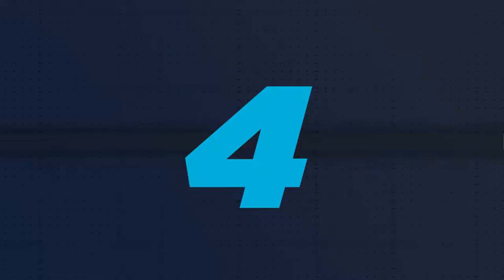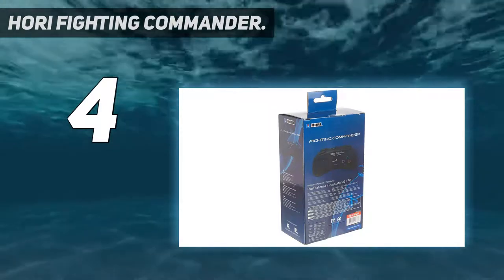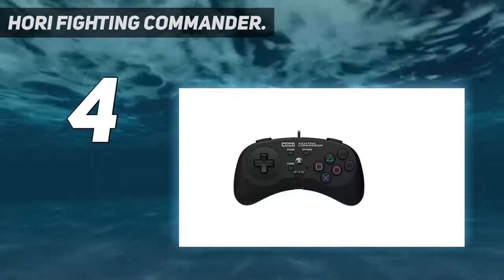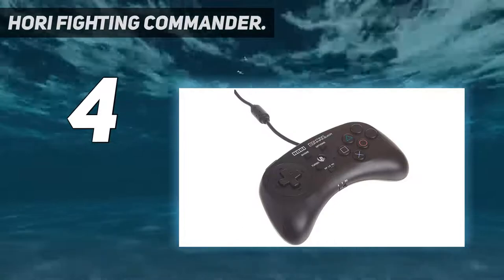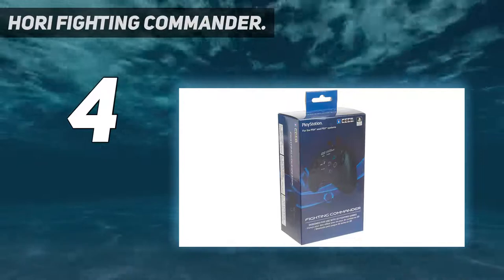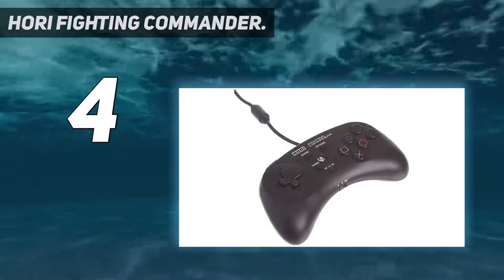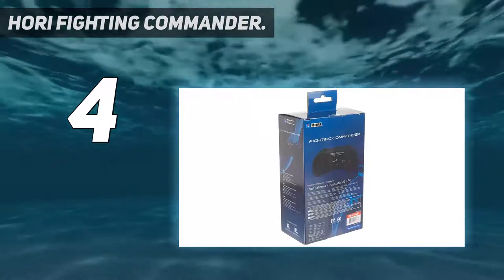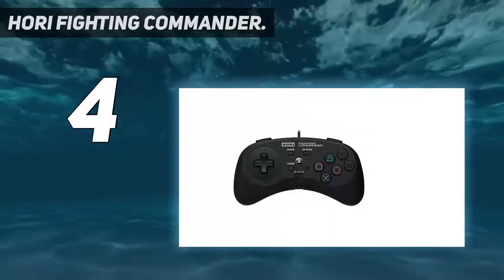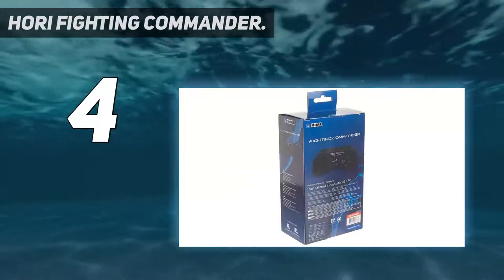Coming in at number 4: the Hori Fighting Commander. The Hori Fighting Commander is a wired controller for those of you who specialize in 2D fighting games. It offers a wider design than the standard controller along with the necessary 6-button layout. This puts your standard thumb buttons alongside R1 and R2 for some solid thumb-mashing action, though you still get R1, R2, L1, and L2 on the shoulders as well. Since the Hori Fighting Commander only has a D-pad, it also includes a toggle so you can switch it to function as the left or right analog stick.